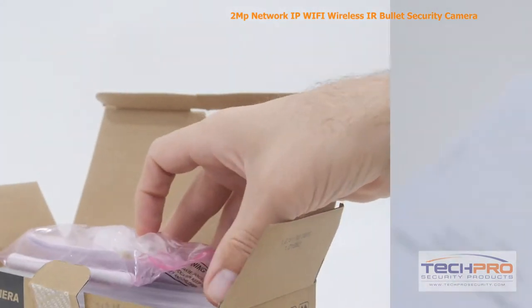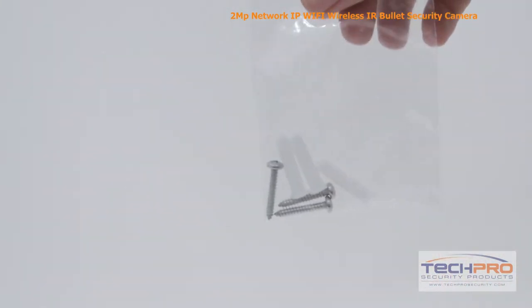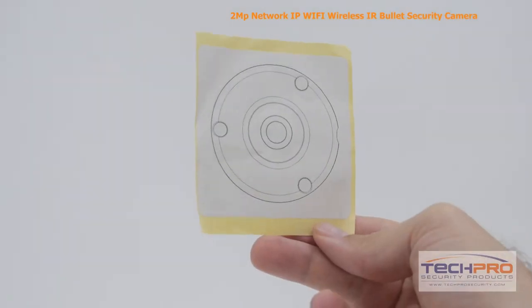Inside the box you'll also find an instruction manual, a Wi-Fi antenna, ethernet port protector, mounting screws and pegs, a software disk, and a mounting template.